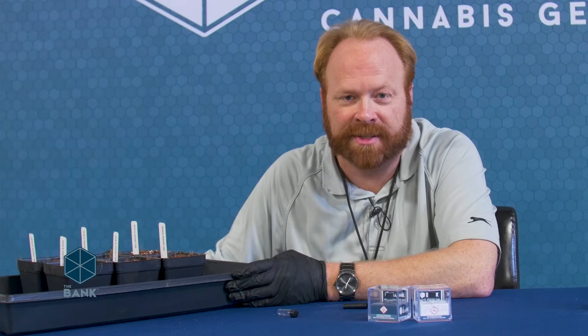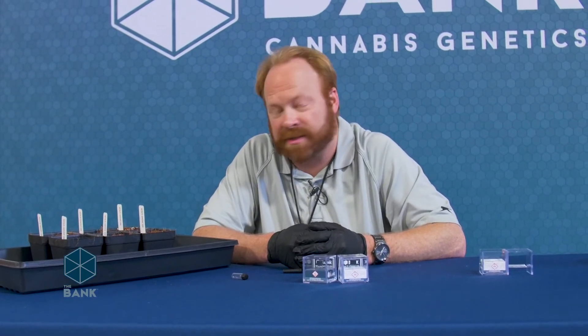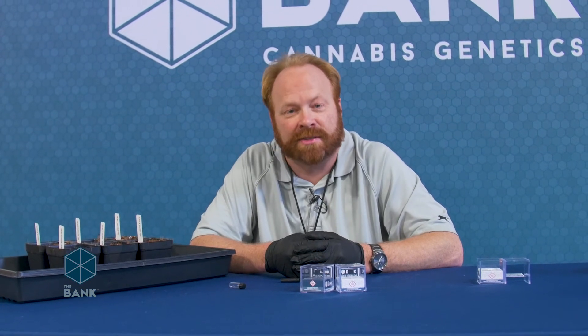Please check back with us soon for a follow-up video on caring for your seedlings. Thanks for joining us today on Seeds of Knowledge to learn about germinating seeds in soil and soilless mixes. This is Jay with The Bank Cannabis Genetics and I look forward to seeing you again soon.